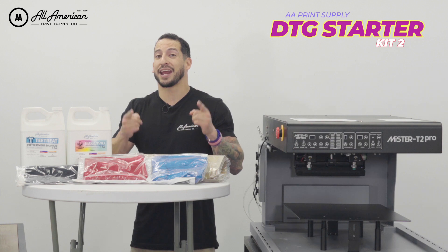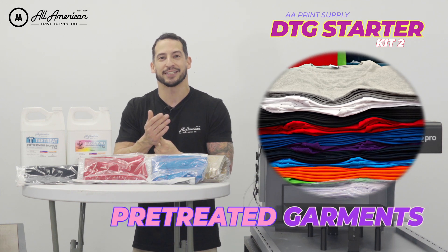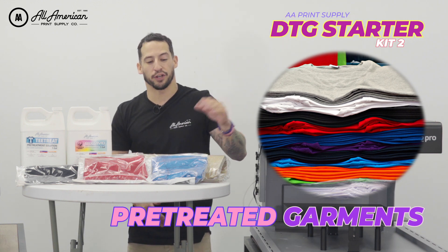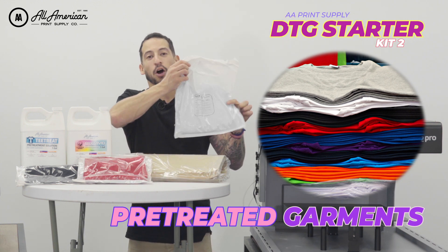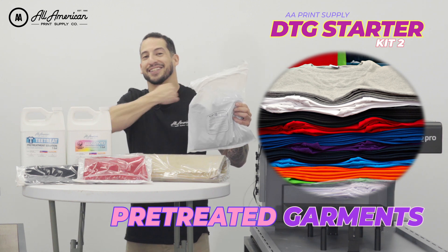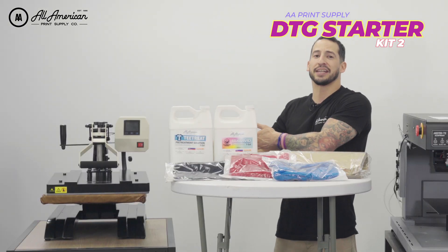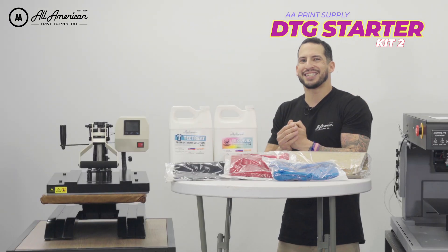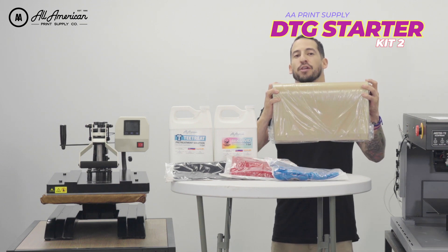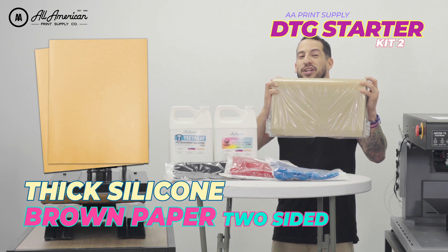If you want to check out our AA fully pre-treated garments, we've taken some of your top favorite brands such as Gildan, Bella Canvas, and Next Level and pre-treated the whole thing for you. Just like the instructions say, all you have to do is pre-press, throw it into the direct to garment printer of your choice, and these are ready for all over anywhere printing. To keep your heat press clean from wet pre-treat and wet DTG ink, we're throwing in a 100 pack of these highly reusable, thick, double-sided coated sheets — the number one supply item for any direct to garment shop.